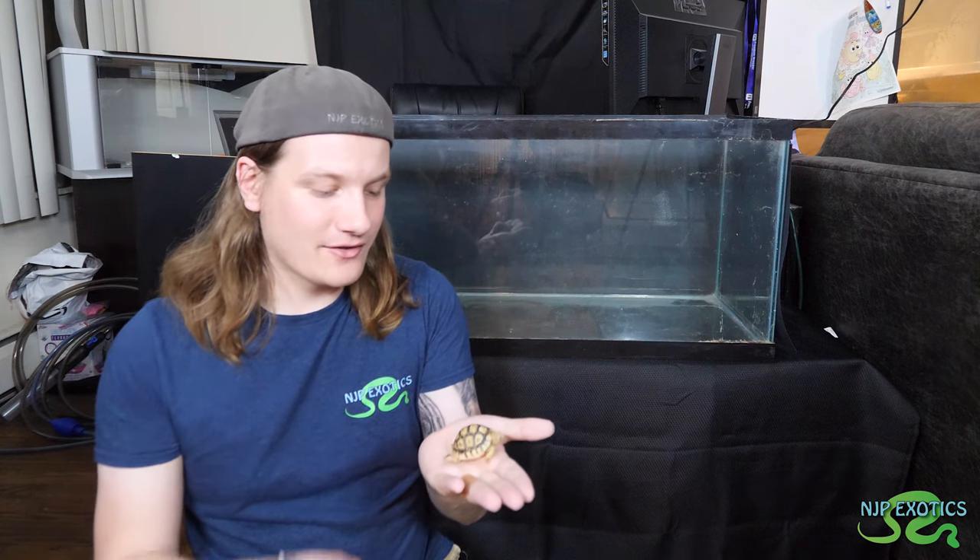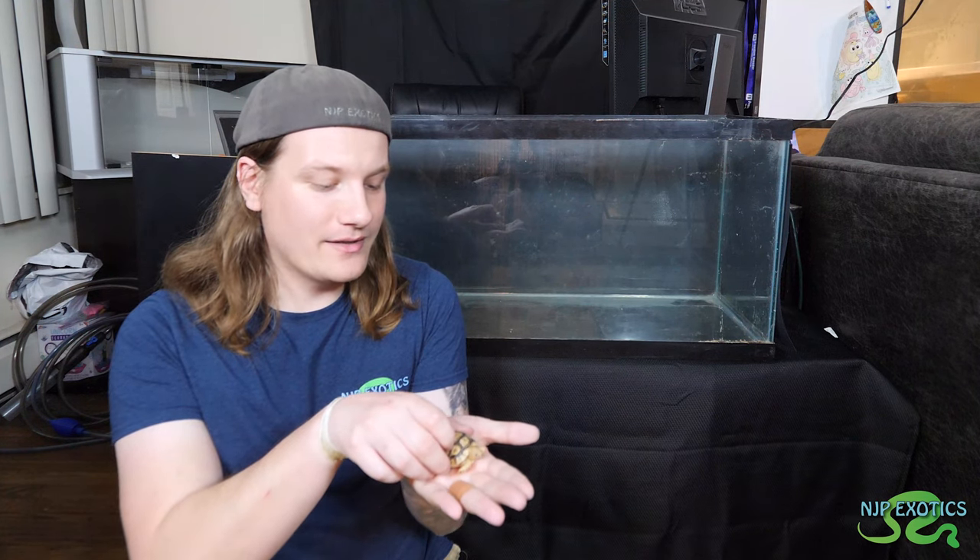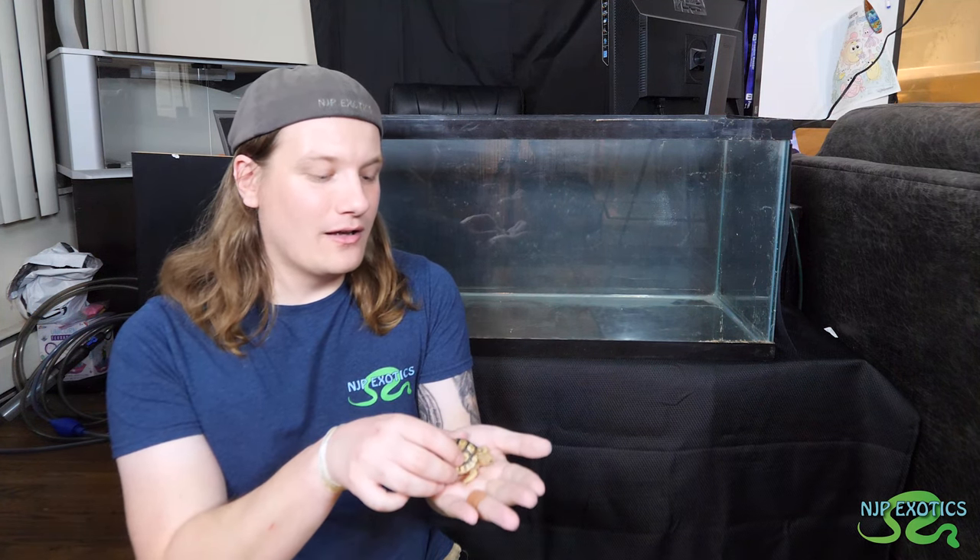I'm going to show you guys what I'm personally going to do for the setup. If you guys have any questions or comments, definitely leave them down below — I love to hear it. If you guys have a leopard tortoise yourself, I definitely want to hear about that as well. I love these guys, they are absolutely adorable, and I can't wait for this one to grow up. These guys shoot up like weeds, and you definitely want to grow them at a nice steady pace.